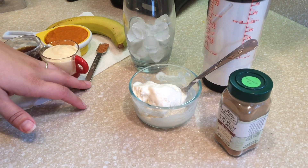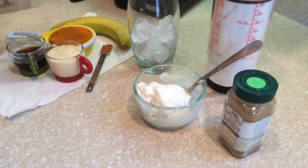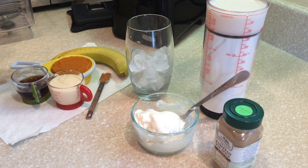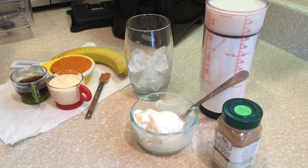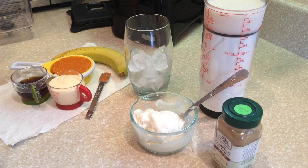And then I have pumpkin pie spice, some homemade whipped cream on ice, and I'm using homemade vanilla rice milk — though you could use any milk, whatever you like. And then some pumpkin pie spice to top it off.